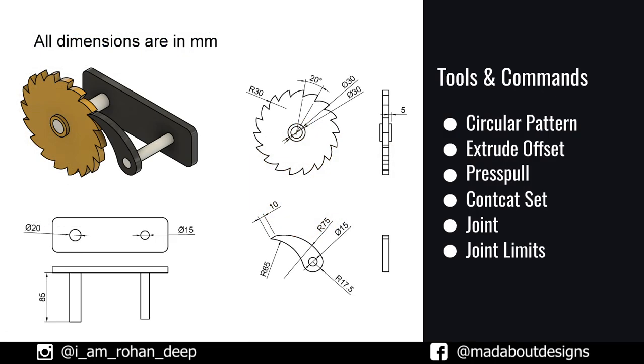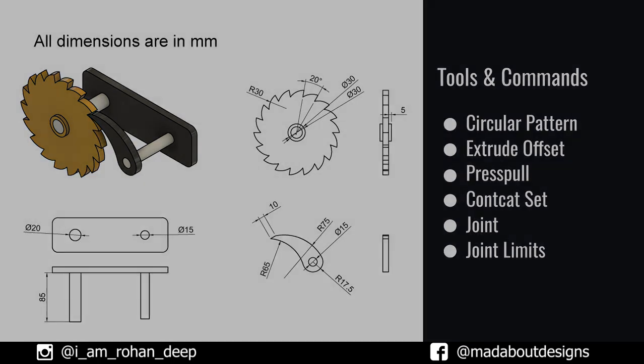Here are the dimensions of the components and the tools and commands we are going to use in this tutorial. If you are new to this channel, do subscribe and turn on the bell notification. I upload tutorials regarding designs for beginners and advanced users. So without wasting time, let's get into it.